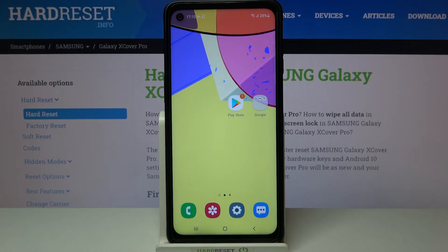So actually that's all. This is how to clear credentials in your Samsung Galaxy XCover Pro. Thank you so much for watching. I hope that this video was helpful and if it was please hit the subscribe button and leave a thumbs up.